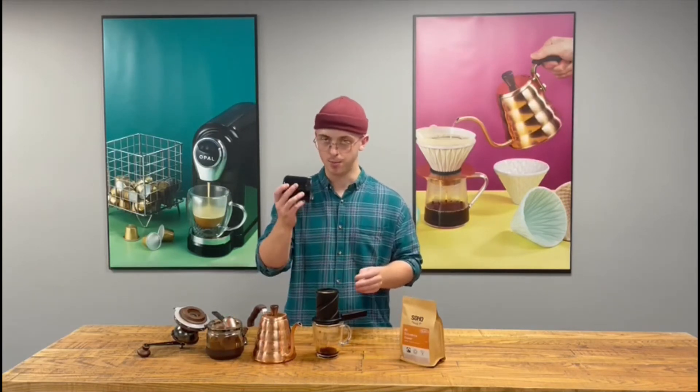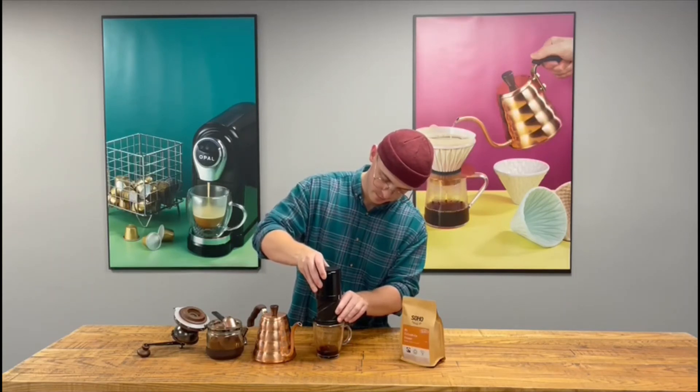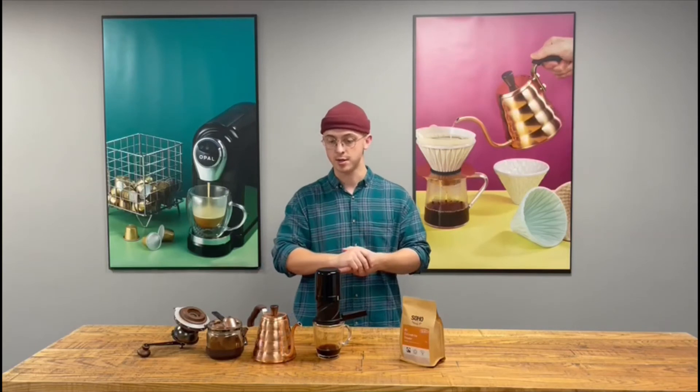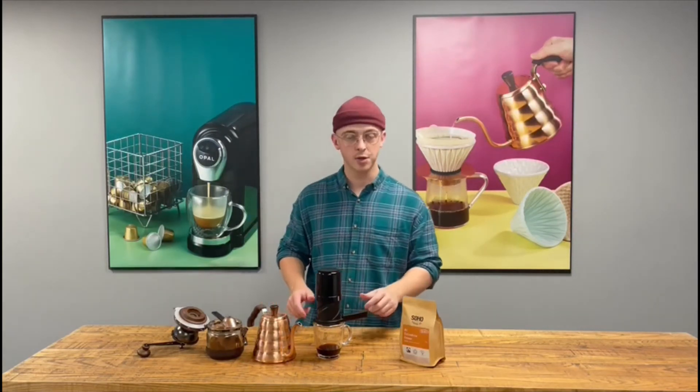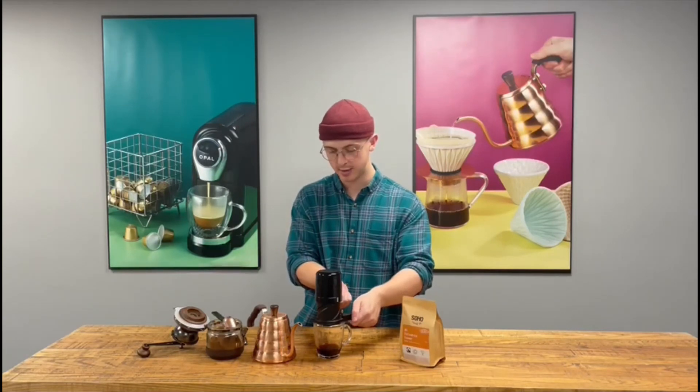Then you want to put the top on, creating the vacuum. You want to leave this for two minutes and then you can start pressing. After two minutes, you want to start twisting — grab both handles and take roughly 30 seconds to do this.